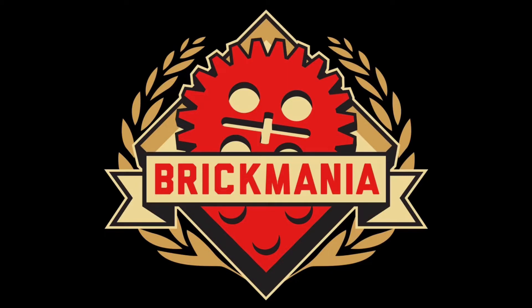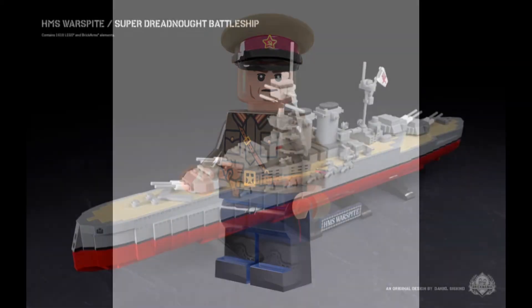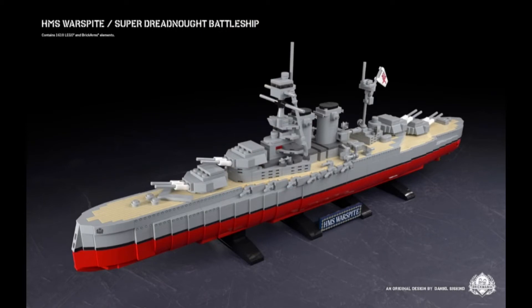Let's talk about last week's releases. First up we get the NKVD minifigure, and then we have the HMS Warp Spite. To talk a little bit about the HMS Warp Spite, it's a shame that there's no minifigures, and it's also quite expensive, like $785. This can be due to the printed tiles, which, although it looks good, I just feel like it's just not really worth it, to be honest. But I gotta say, it looks good, but I'm probably not gonna own it.